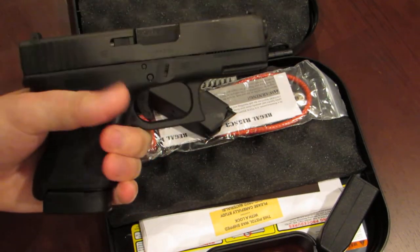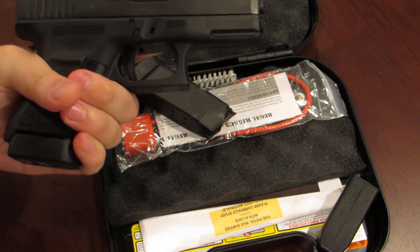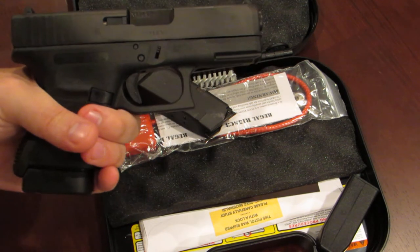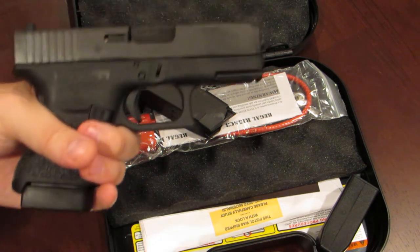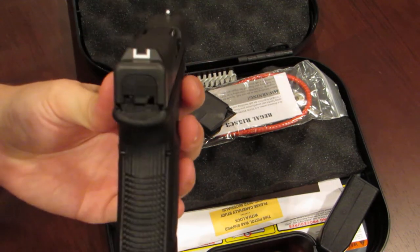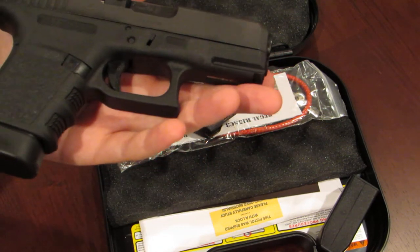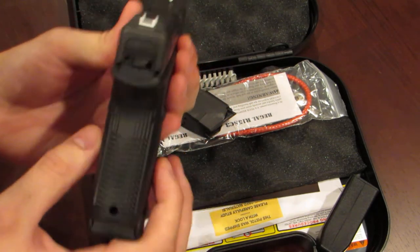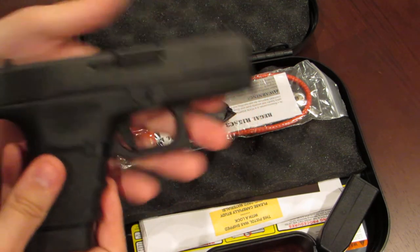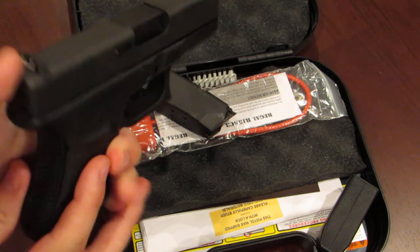My brother had a Glock Model 36 a couple years ago that he used for concealed carry. I remember the first time shooting that, I was pretty impressed with how mild the recoil is for a .45 and just how accurate the pistol is — it's more accurate than I am. So I've been really impressed with it ever since. Once Glock came out with the 30S, I knew I'd eventually want to get it because I like the idea of having a double stack .45 instead of the 36, which is a single stack and only holds six or seven rounds. More capacity and still not too large.